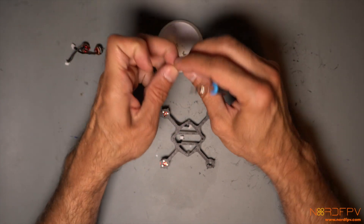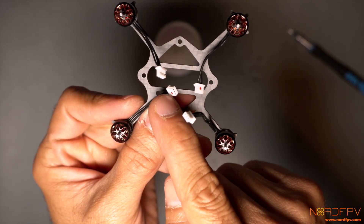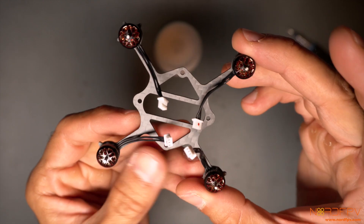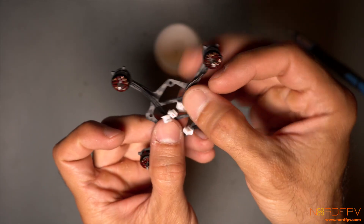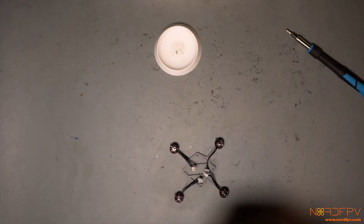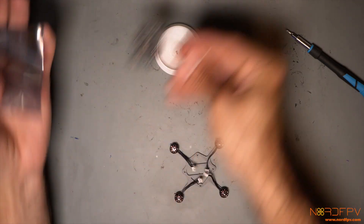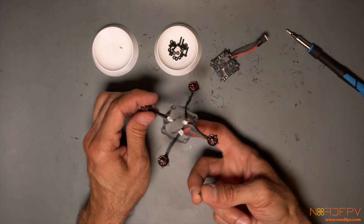There is a red dot on two of the motor cables. I'm guessing that indicates the direction of rotation for those motors. There is a diagram showing which direction they should spin, so the two motors with dots should be opposite each other. Let's see if it works.